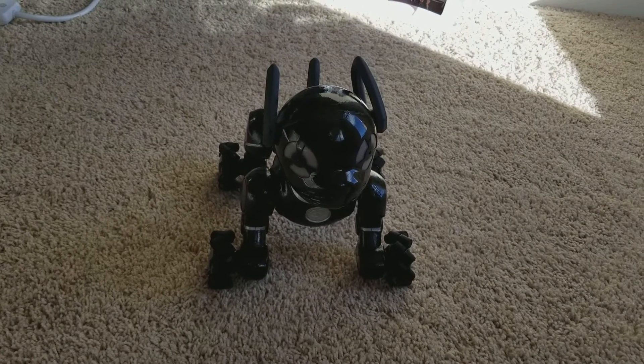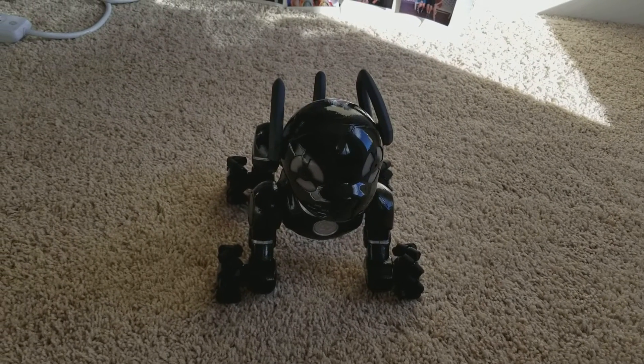Hello everyone, this is EinfireMarie here, and I've got kind of a special cool thing to show you guys today.